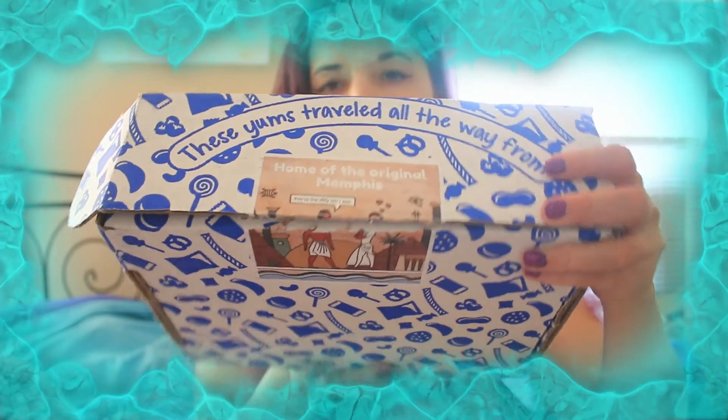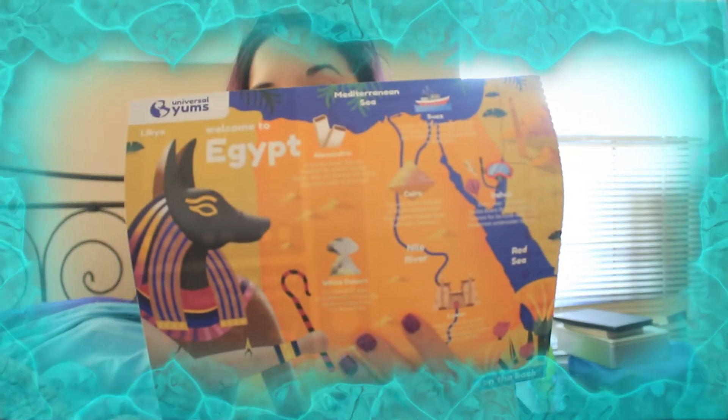So the next thing we have here is our Universal Yums middle grade box — the Yum Yum Box. This month is from Egypt, which is super awesome. I'm going to have to vote because I never vote on these in time and it's almost the end of the month.